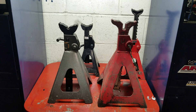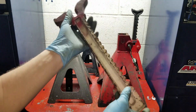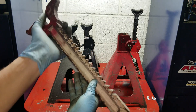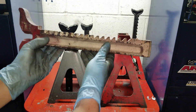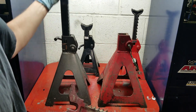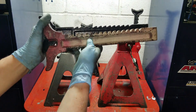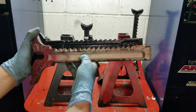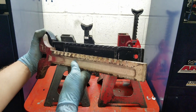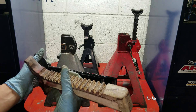One thing I did notice when you compare it to another jack stand: the teeth cut — the recall says that the teeth aren't cut deep enough. This one has a very substantial tooth depth versus the Harbor Freight, which is a lot less. So you can kind of see the difference right there. The depth is just a lot more substantial.